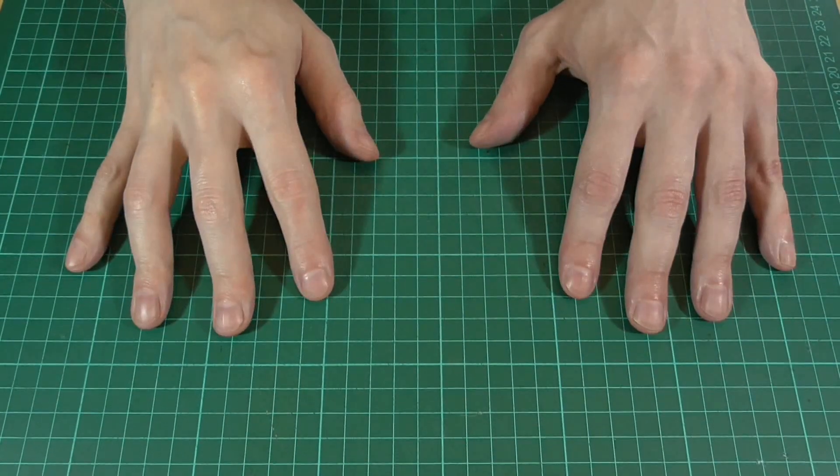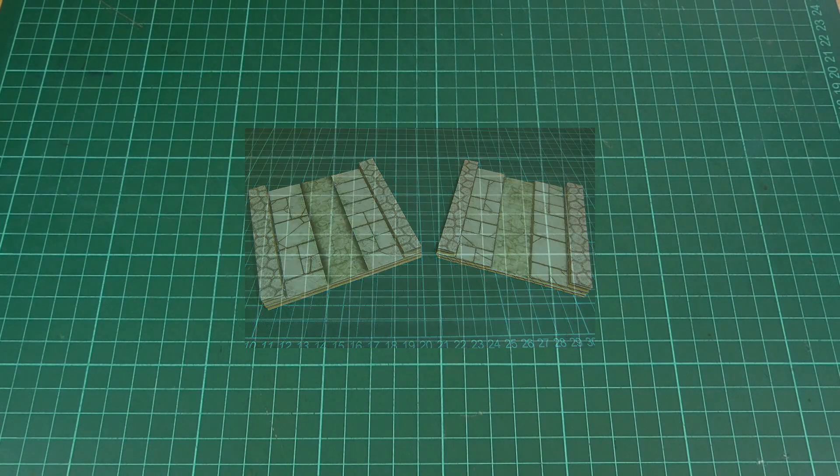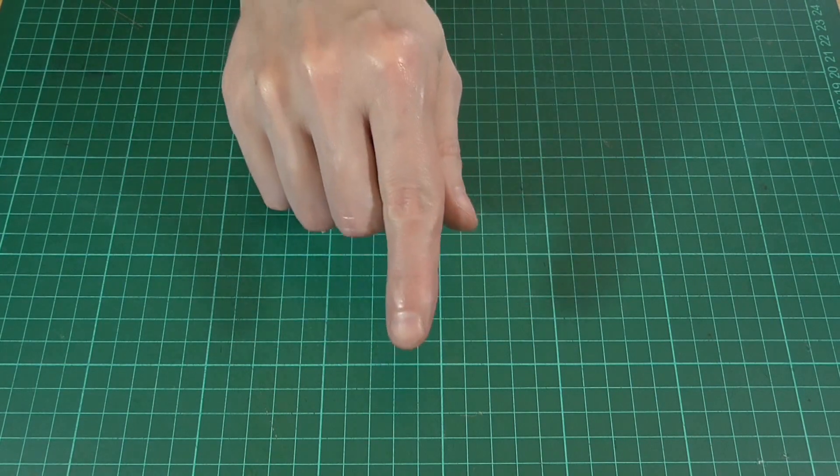Hello and welcome back. In this episode we're going to be making a few sewer tiles like the ones you can see in the picture here, and as always you can find a link to the PDF file for these in the description below. So yeah, let's get started.